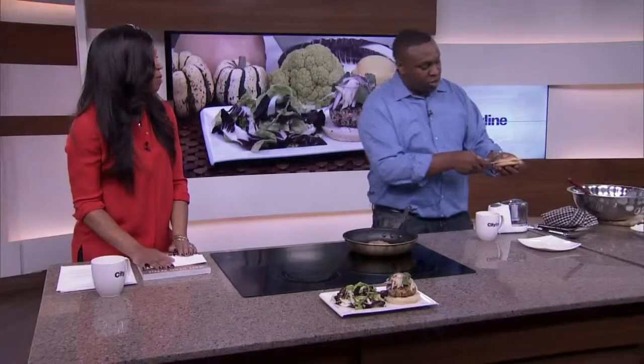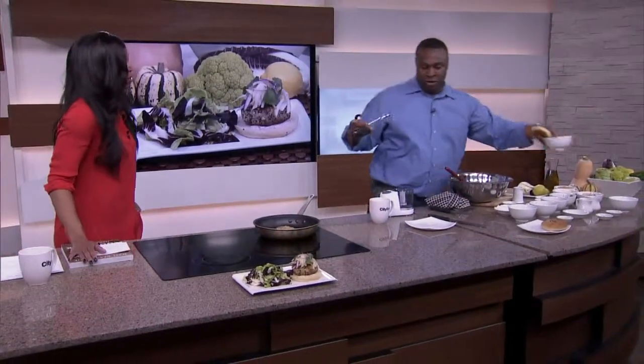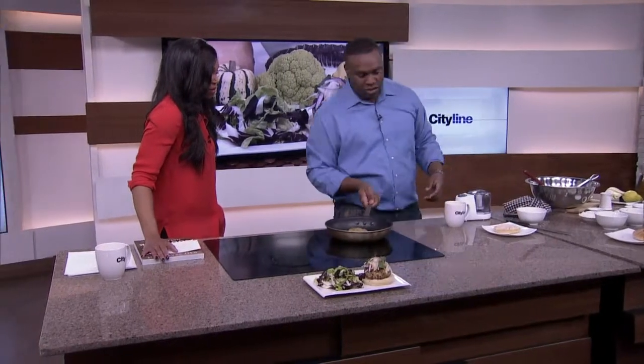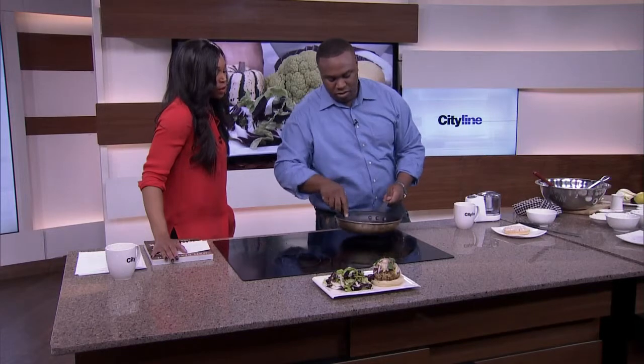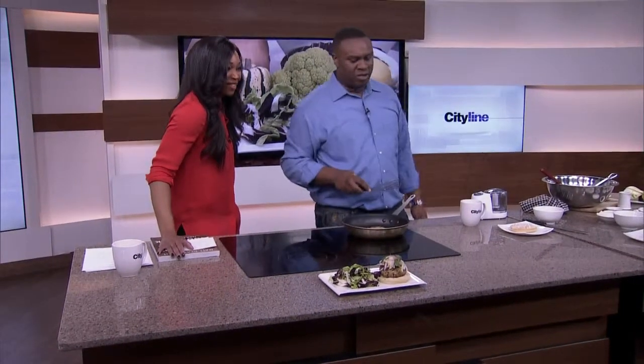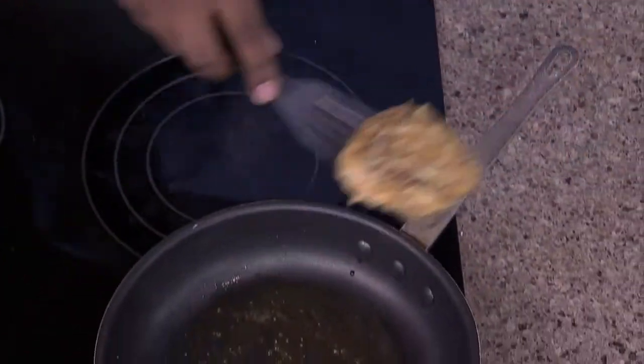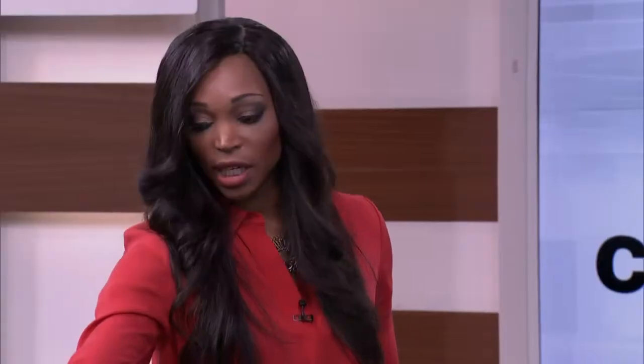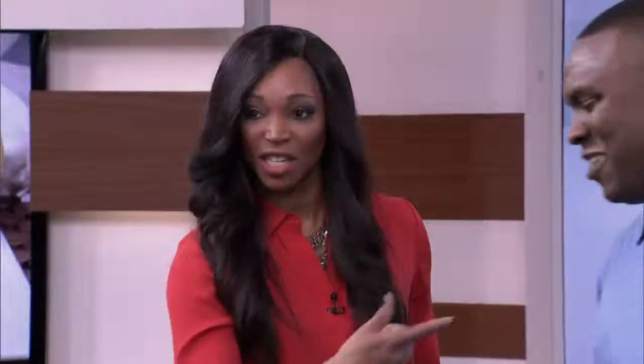So our quinoa burger here is looking just about ready to go. We've got a homemade quinoa bun here — we'll just slice this in half. We've got some smoky caper yogurt here that's already ready to go. So we'd serve that right there. In real life you'll leave it on for a little bit longer, but this is TV. We'll serve this right on top, and a little bit of lettuce — you've got your salad. We've got our final product right here. We always put our recipes on our website — that is cityline.ca. Thank you so much, Chef Chris. Good work. Thank you very much.